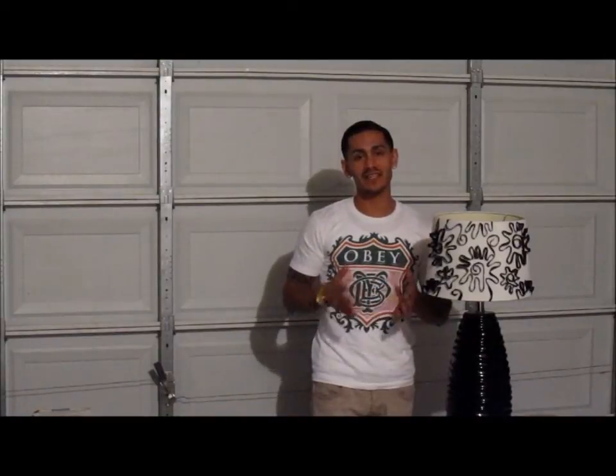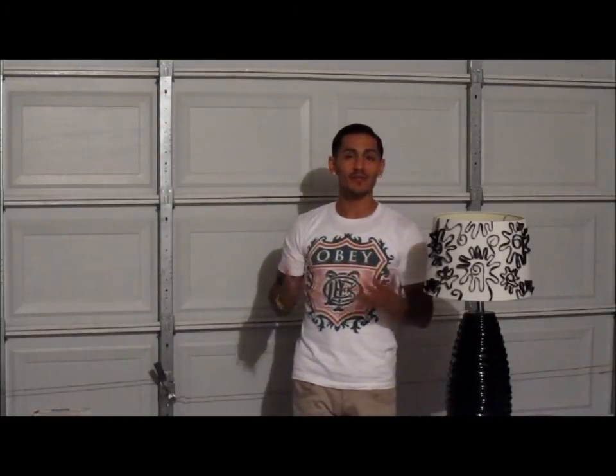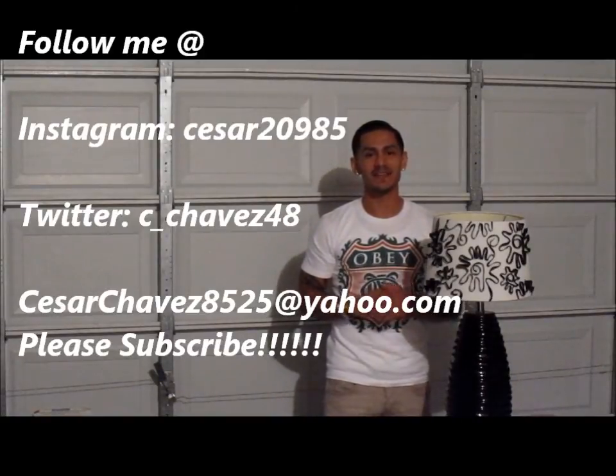So I just want to say thank you to you guys. And if you guys have any questions, feel free to contact me at caesarchavez8525, or just go and follow me on Instagram, which is caesar20985. Until next time, thank you.